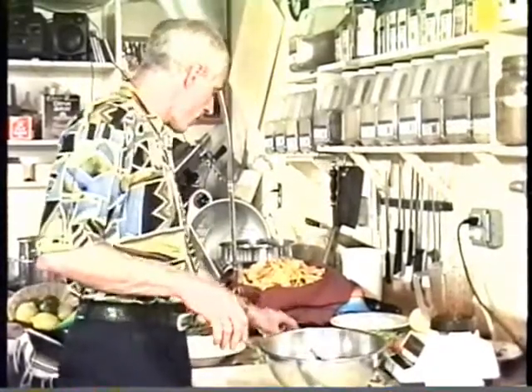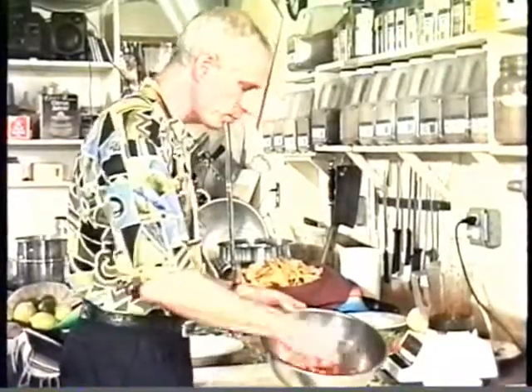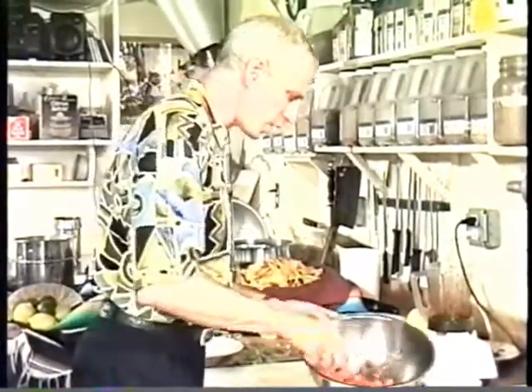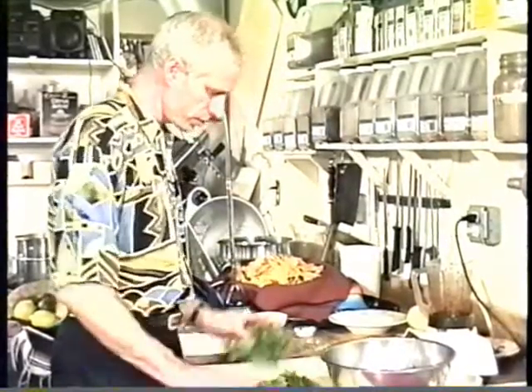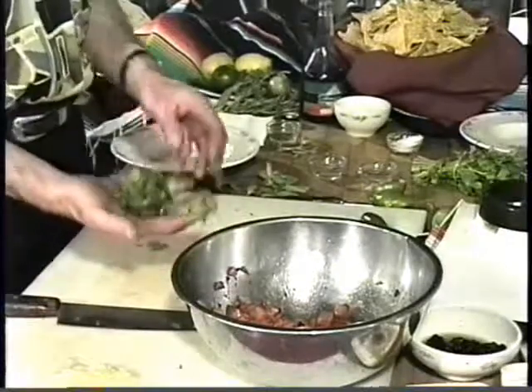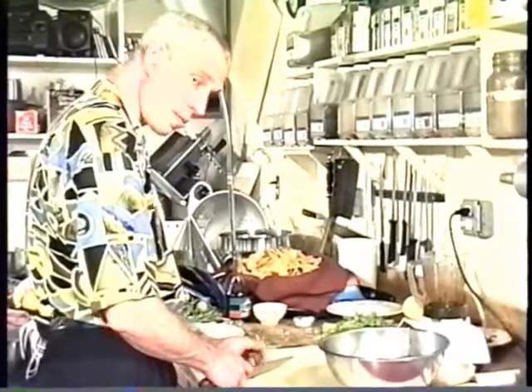So now I've got that and I add a little bit of salt — just a little bit, don't need a whole lot. And with this salsa, I like to have cilantro, maybe a handful. A handful of cilantro, coarsely chopped.